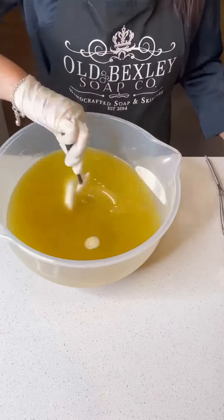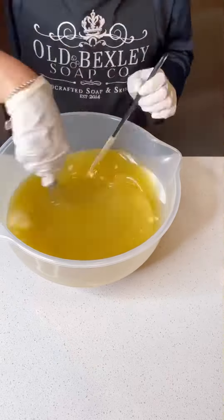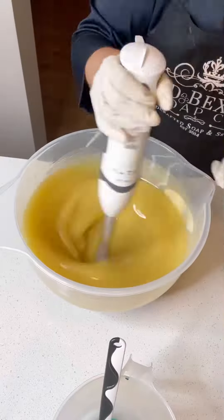The heat from the light is melting all my butters and the coconut oil, and once it's all fully melted then I stick blend to an emulsion.